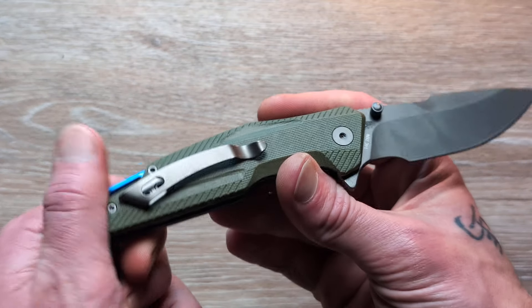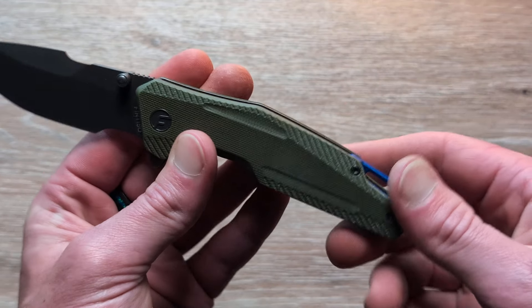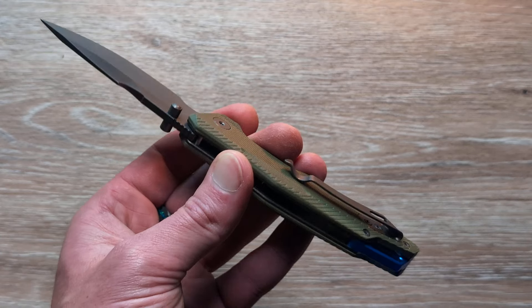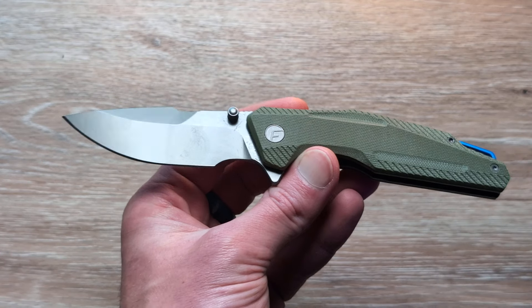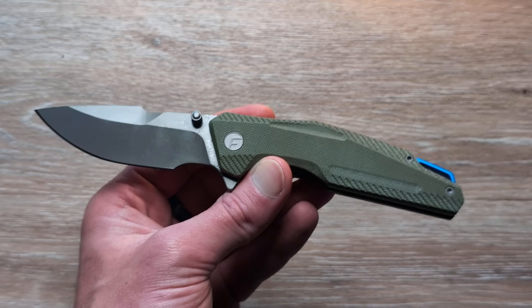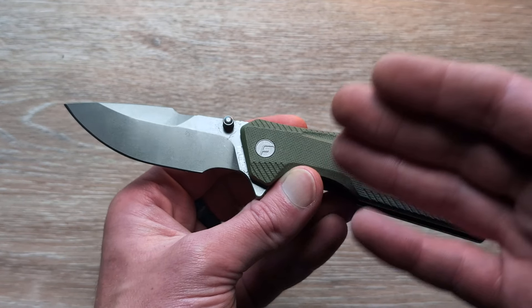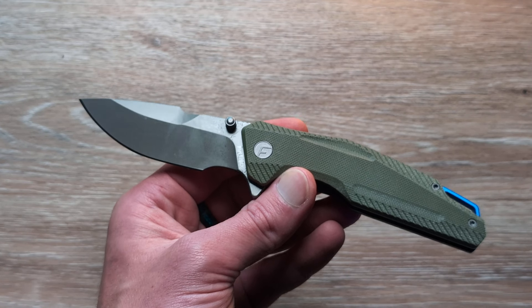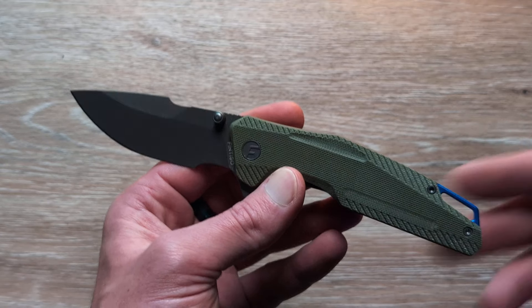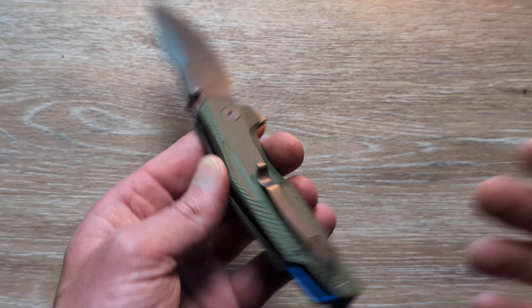It's a good size as well — we'll check some specs on this here in a little bit. We have textured green G10 here. They have a couple different versions of this knife and they deal with a lot of aluminum as well. 14C and aluminum is a great combination, especially if you can get it for under 60 bucks, which you're often going to be able to do with Fintizo.